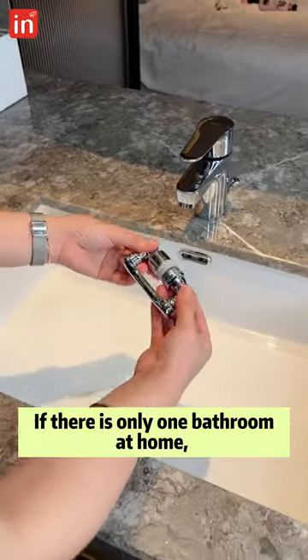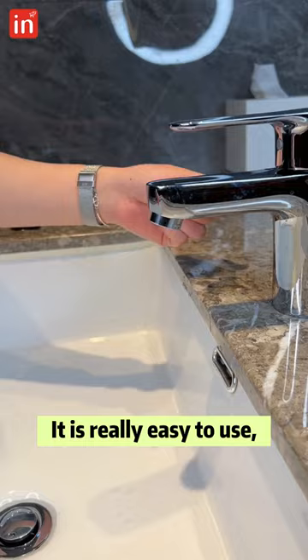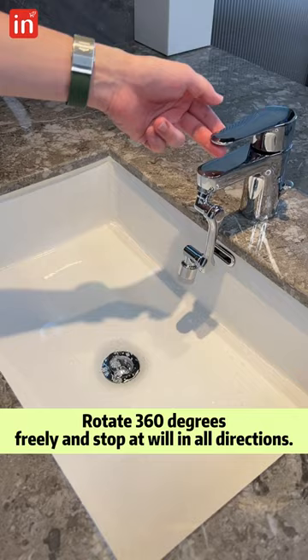If there is only one bathroom at home, be sure to install a mechanical rocker arm for the faucet. It is really easy to use, and the standard caliber is suitable for most domestic faucets. It rotates 360 degrees freely and can stop at will in all directions.